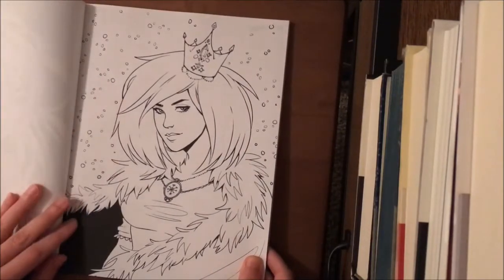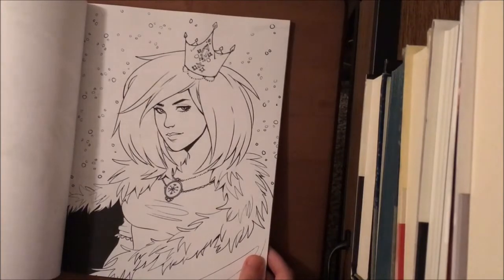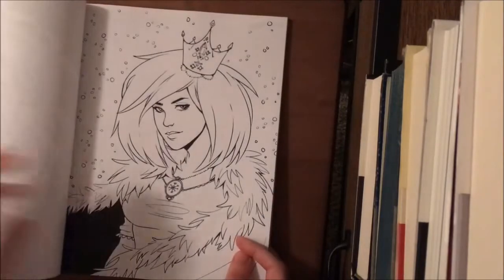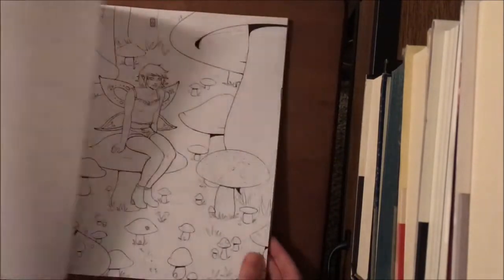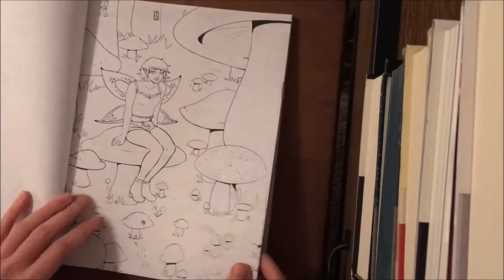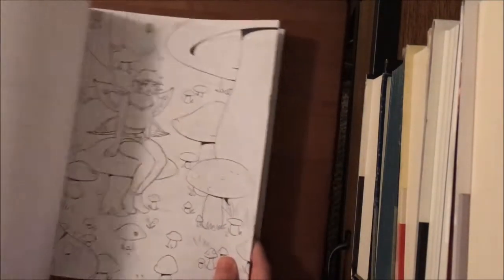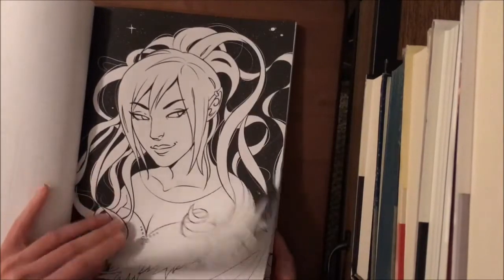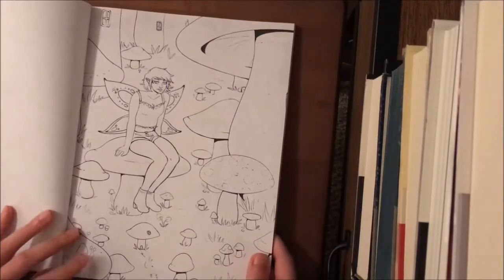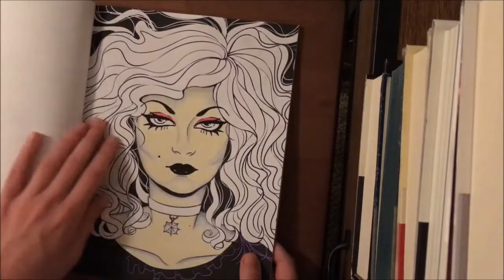You have the dark fairy. Then you have — actually, this is the snow witch, not a dark fairy. Then you have the mushroom fairy, which is one really, really cool image — I can't wait to do this one with all the mushroom villages.